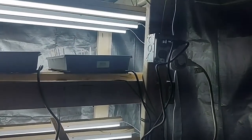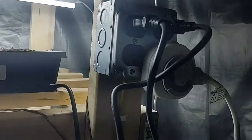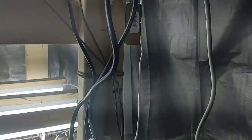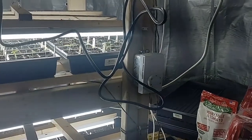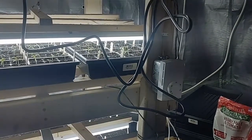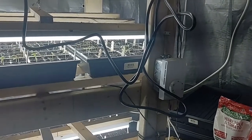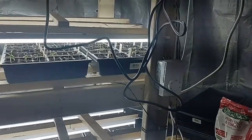Up here I put a quad receptacle with a timer for my lights, because in the beginning you should have lights on about 16 hours a day and dark for about 8 hours a day. You can reduce that a little bit as your plants get bigger.